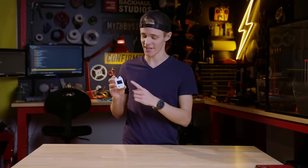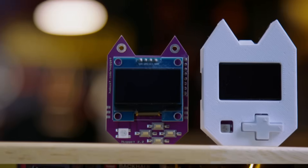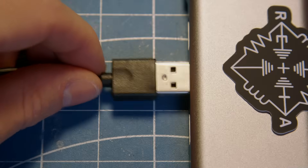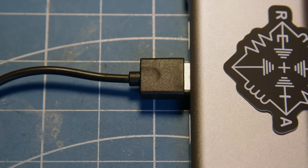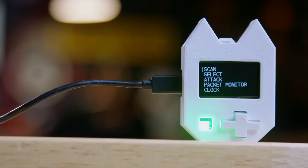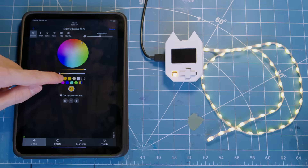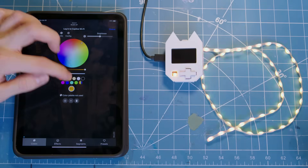On the front of the device, we have a 1.3-inch OLED display and four buttons to navigate through the menus, which means you can use the Wi-Fi Nugget without needing to connect it to a computer. Next to that, we have a built-in RGB LED that serves as both an indicator light and as an individually addressable NeoPixel for WLED projects.